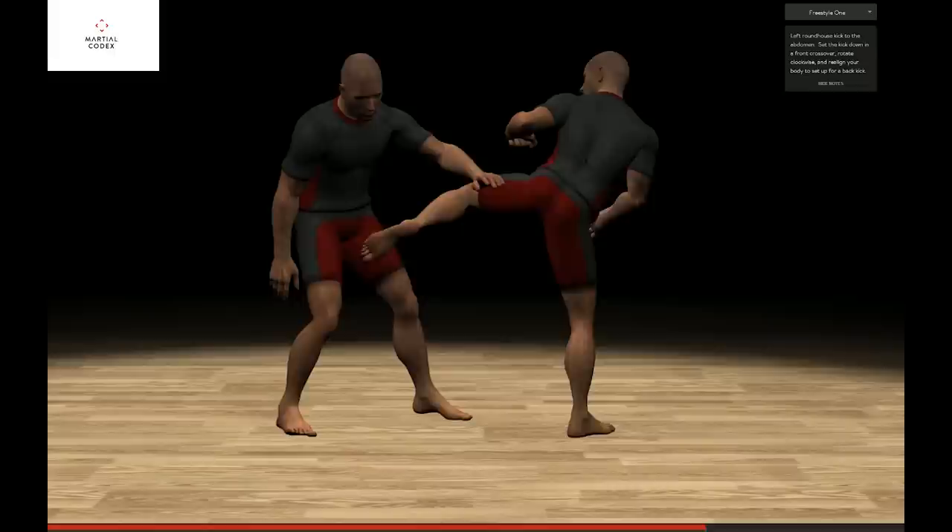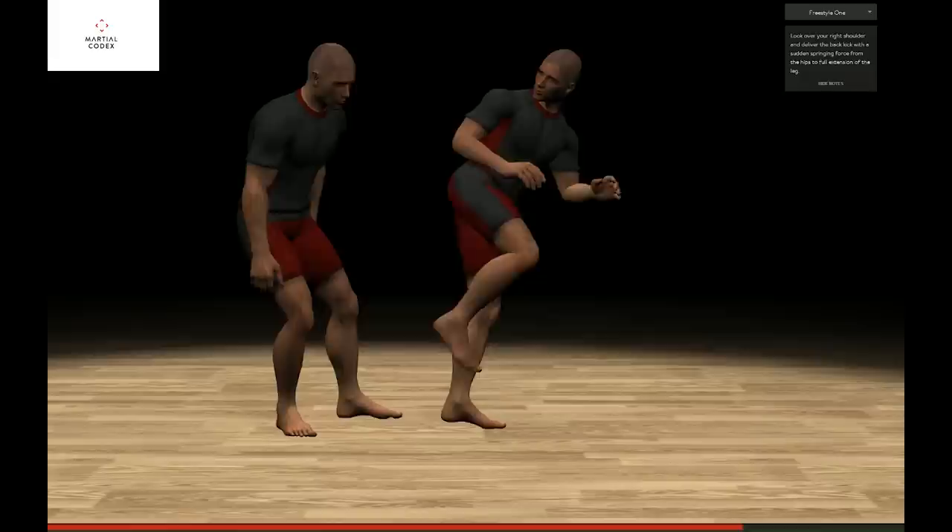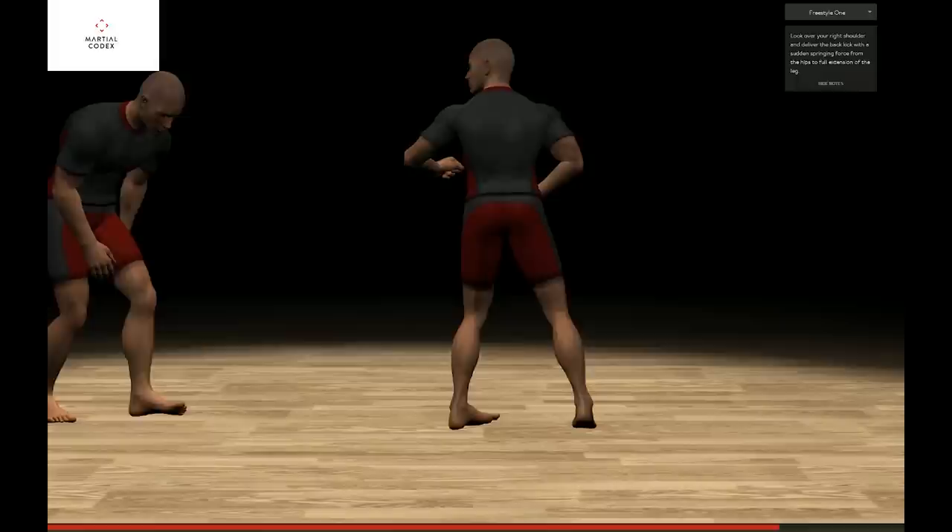Set the kick down in a front crossover. Rotate clockwise and realign your body to set up for a back kick. Look over your right shoulder and deliver the back kick with a sudden springing force from the hips to full extension of the leg.